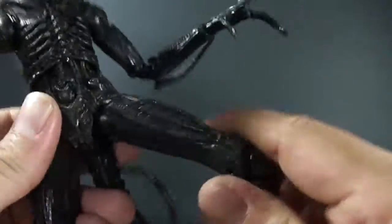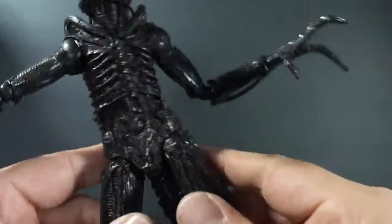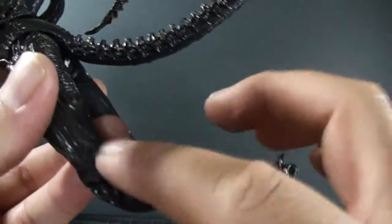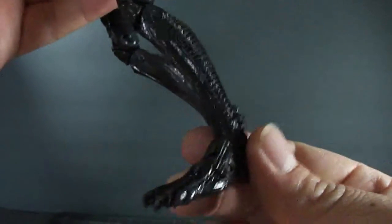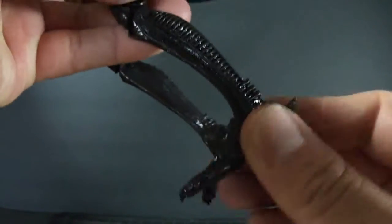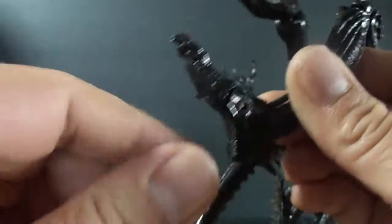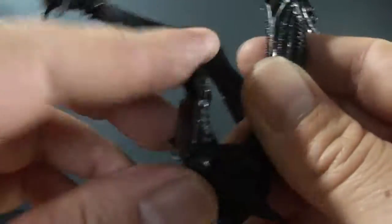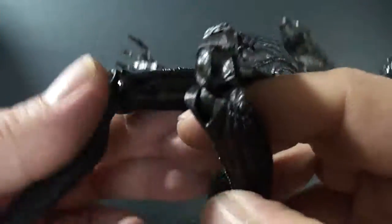So you can get a lot more movement out of the legs — side to side, front and back, and a nice little twist. Moving down, you get double-jointed knees, which is quite nice — a very nice knee bend. Below that you get a nice little twist on the ankle, though it doesn't really move back and forth too much — it just feels like it's on a solid peg so it can turn around. But the toes do move up and down, which makes up for it a bit in the articulation department.